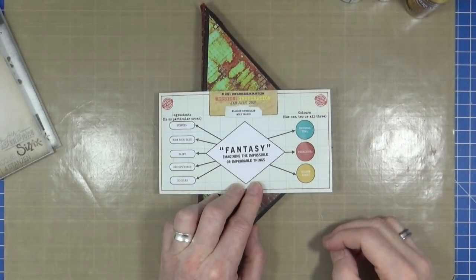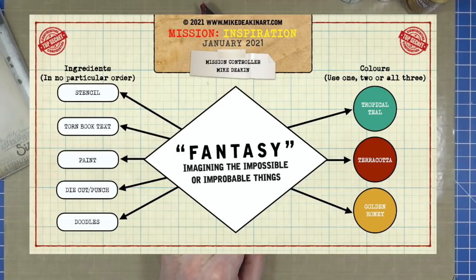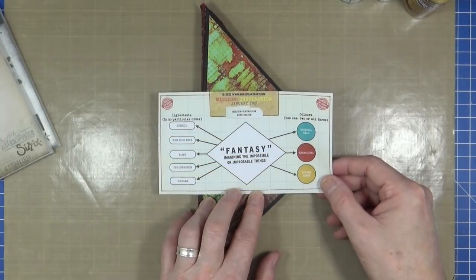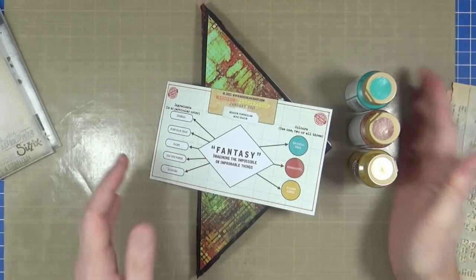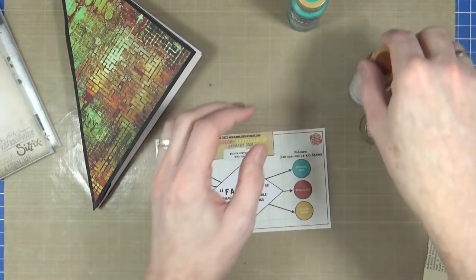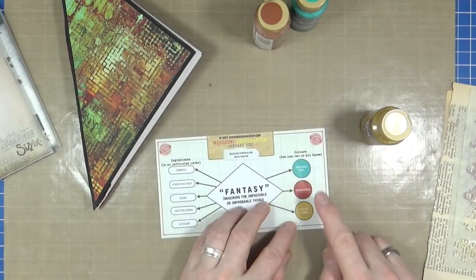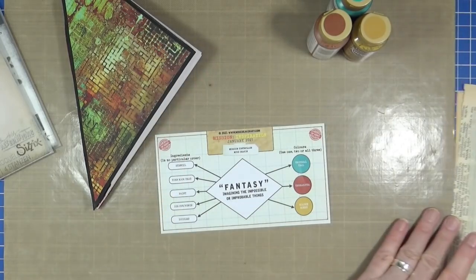Let's take a look at the prompt card for January 2021. I'll put a bigger version on screen. We've got the colours: tropical teal, terracotta, and golden honey. Then we've got our ingredients to include somewhere on the page: use a stencil, torn book text, paint, a die cut or punch, and doodles. I'm going to quickly assemble what I need. I've got a couple of stencils, some book text, and my paints. I'm using Americana — DecoArt Americana — so I've got peacock teal for tropical teal, terracotta, and ochre for the golden honey. Those are my three colours for my journal page.